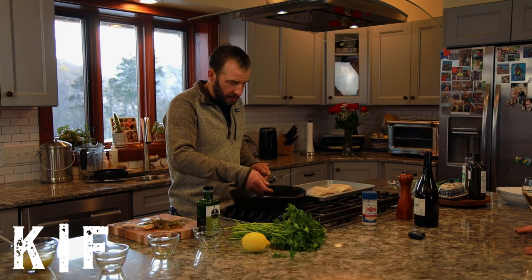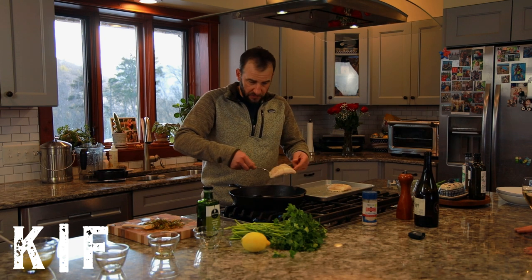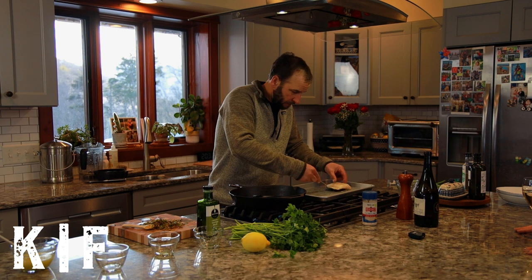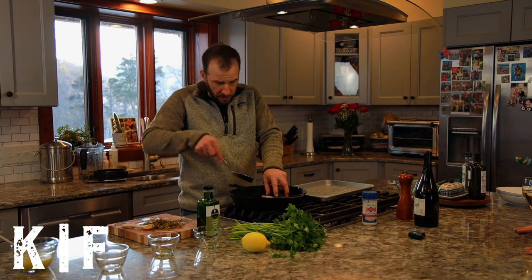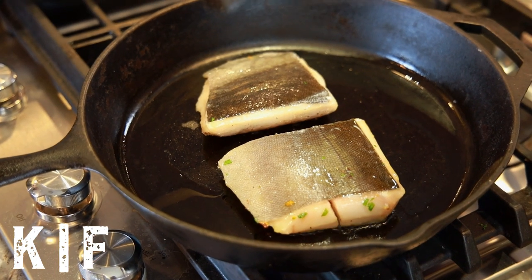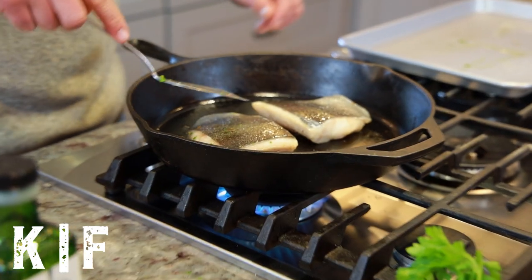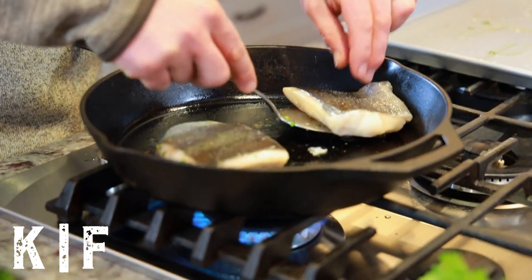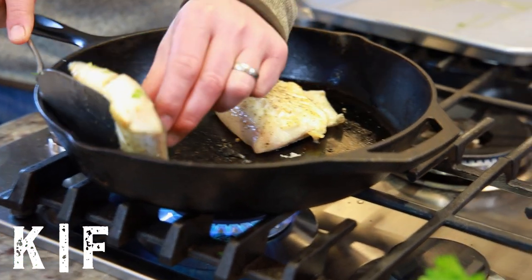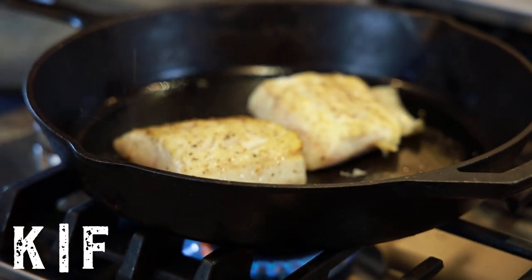Now that our pan is at medium-high heat, we're going to take our sablefish and place it flesh down, just like we do with salmon. We're going to let it cook for about three to four minutes and then flip. After just over three minutes, we flip it to the skin side. Black cod, or sablefish, is a very delicate fish so it'll start to open up as it cooks.